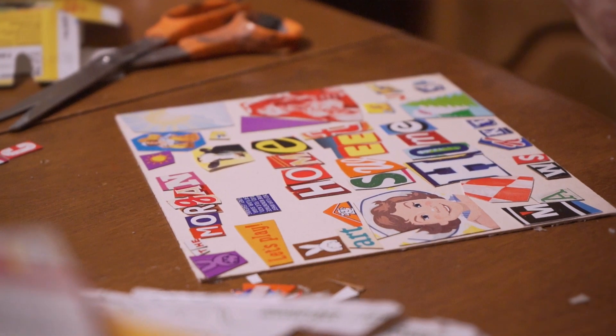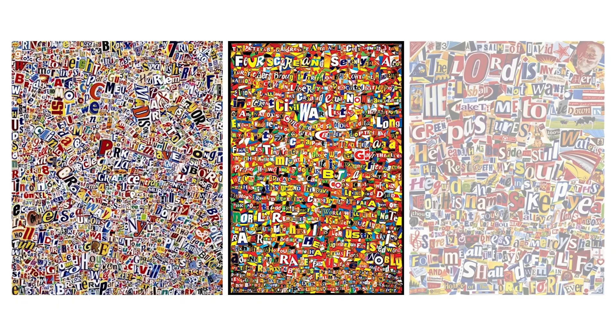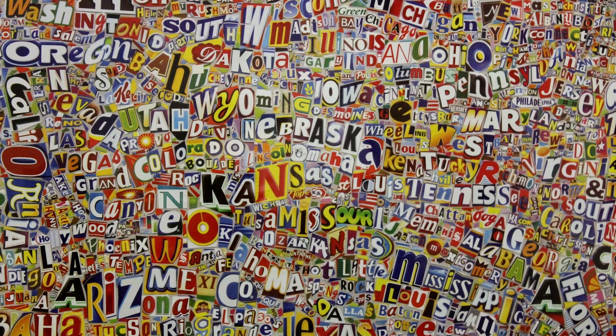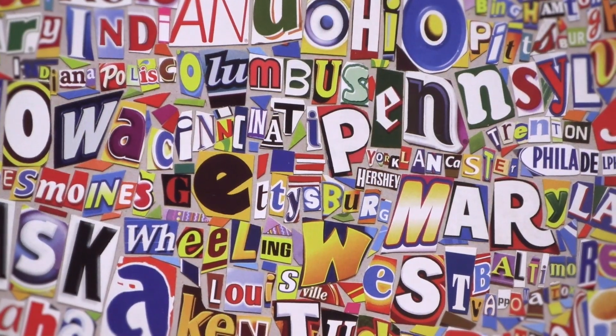I had been making collages using letters and spelling out messages — things like the Gettysburg Address and other famous speeches and text. And then I just had this flash when I was looking at a map that the names of all the places on the map are geographically where they are. While I was making it, I really realized this was one of my best ideas and it was starting to look really cool. I actually laid down most of the pieces before I glued anything down.